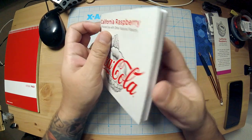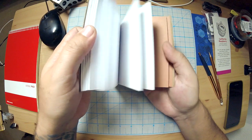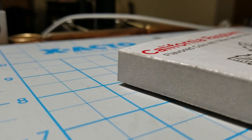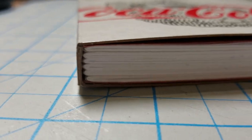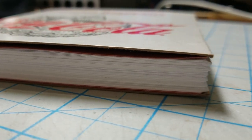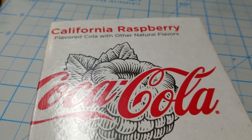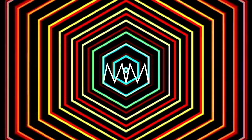That's pretty much it. Here is the California Raspberry Coca-Cola two-hole multiple signature notebook book thing situation. I left it with the peaked pages just because I kind of like to leave it like that sometimes — sometimes I cut them dead straight, but sometimes I leave them like this. Here's a little close-up of what we've got going on here. It's a nice little book and it's a really quick and easy way to do a hardcover-style book without all the extra holes. Anyway, thanks so much for watching.